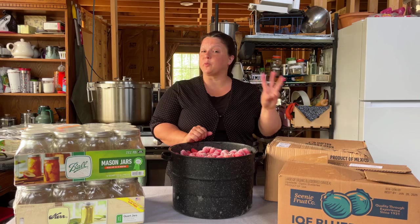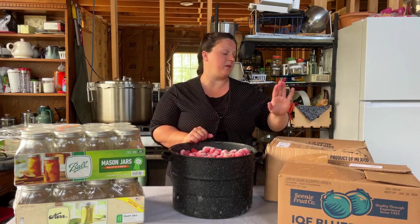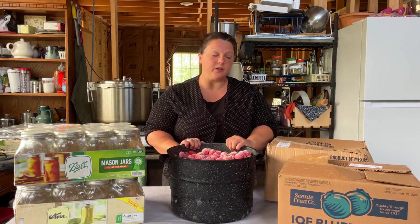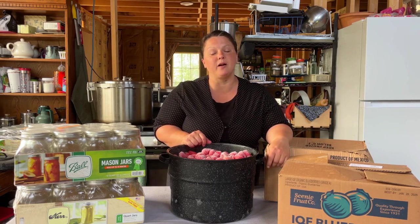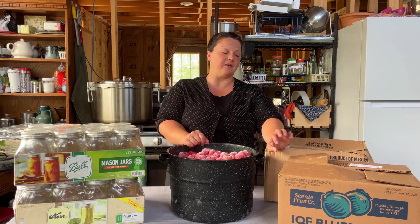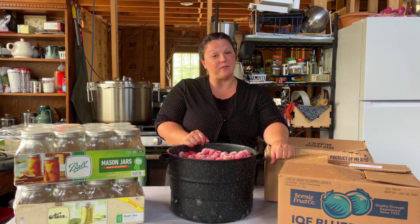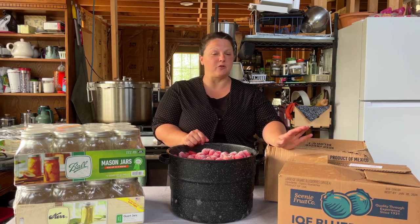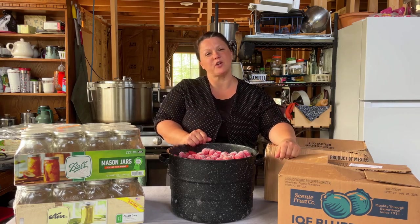We're going to can three different kinds of frozen berries. Today I have about 25 pounds of blueberries, 25 pounds of blackberries, and then all these strawberries. I bought 120 pounds of frozen berries from Azure Standard, and they're taking up freezer space. There's no more room in my freezer, and we're getting a couple cases of beef fat so that I can render them down into tallow, and I need a place to store those, so berries got to go in jars.